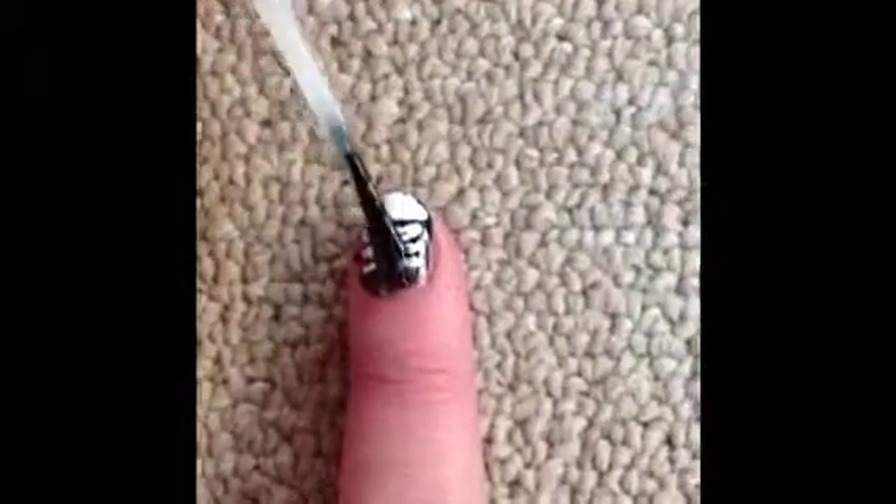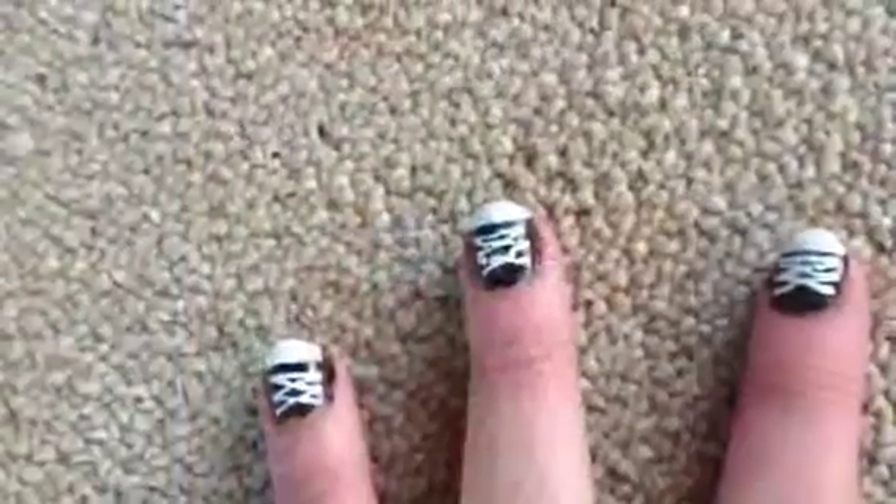Finally, add a top coat to seal your design and add a wonderful shine. That's it — enjoy!